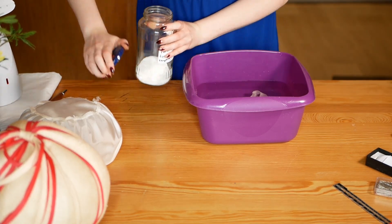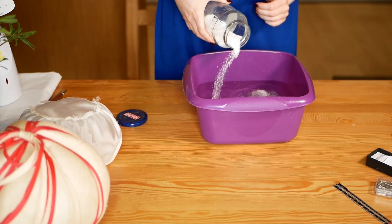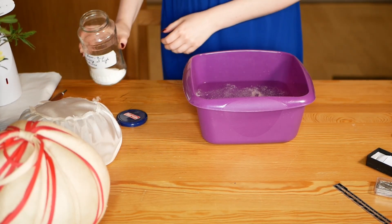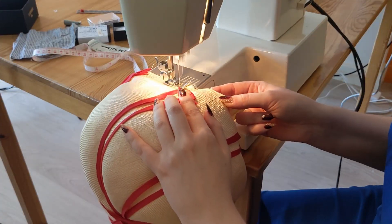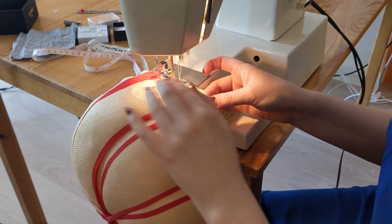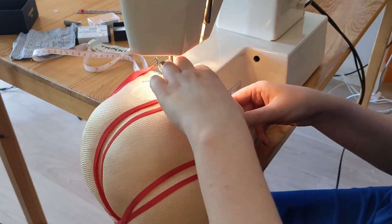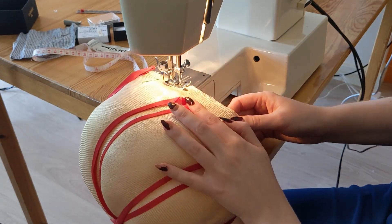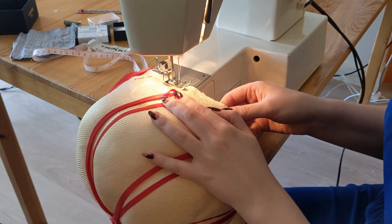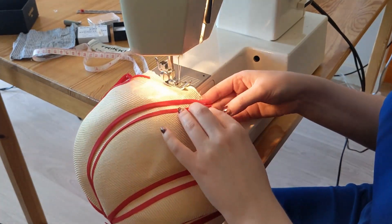I'm hand washing the lining and ribbon in a bowl of cold water with some non-biological detergent. While I was unpicking the ribbon, I managed to also unpick the row of stitches that was holding the foundation of the Dior net to the Paracisal straw. So I'm just quickly going to stitch that back together using my 1970s Frista Rossmann Panda 6 MK2 machine set to a plain straight stitch.